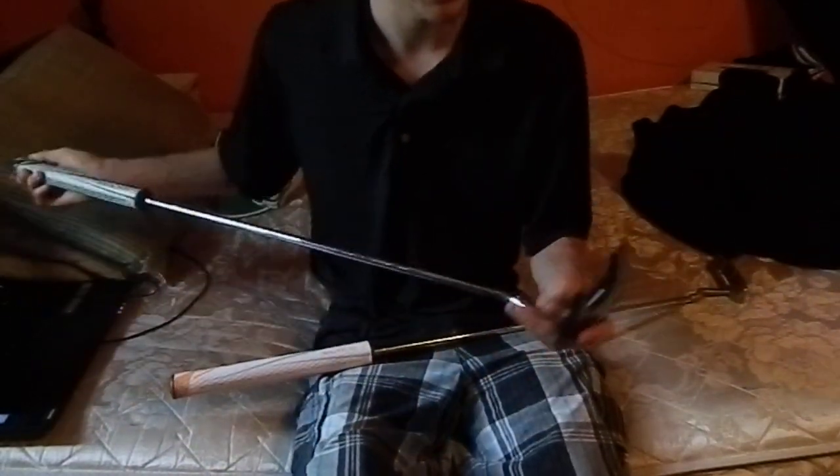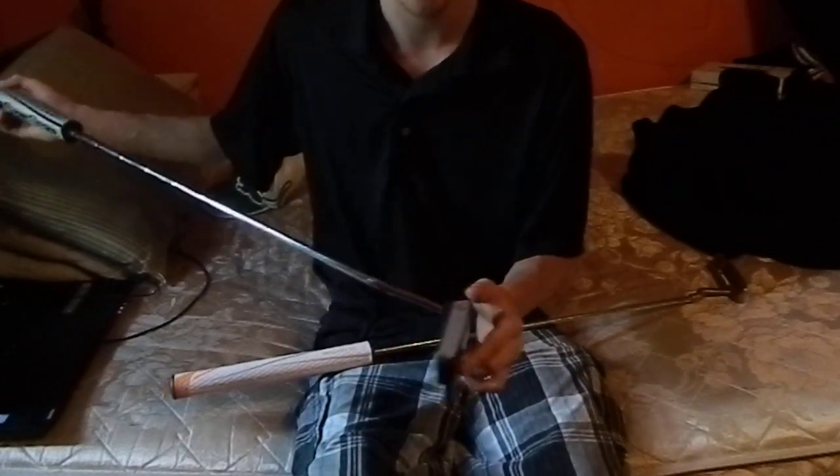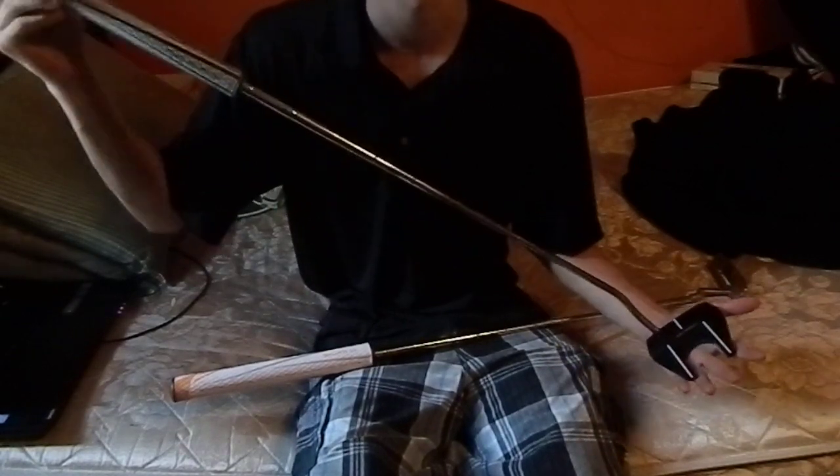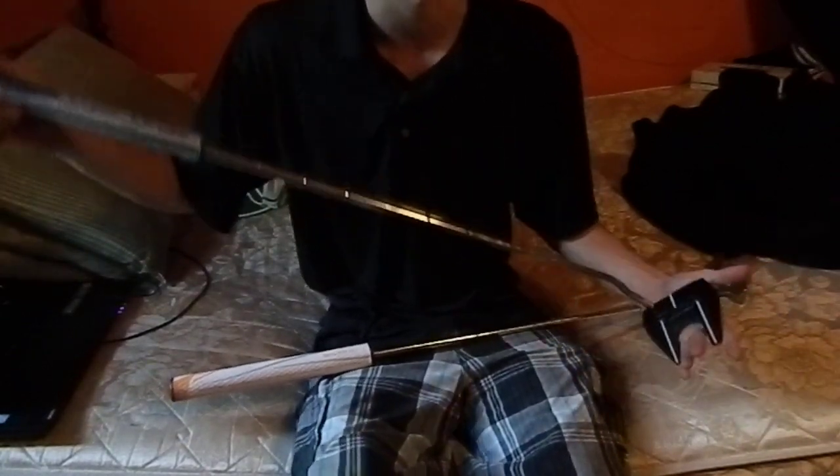So I picked up the Odyssey Metal X No. 7 mallet style putter. The perimeter weighting and face balance allowed my putter face to stay square to target — straight back, straight through the stroke.